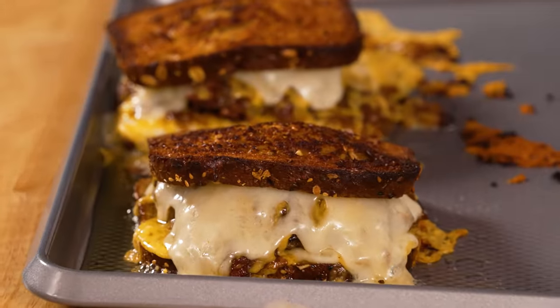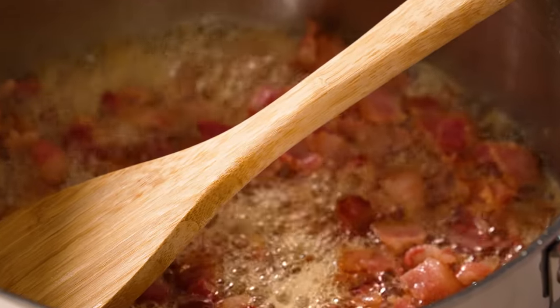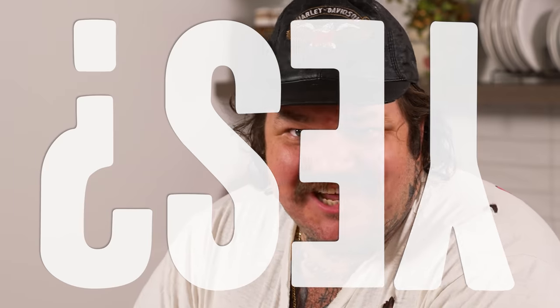I am gonna make something I've never made before. We're gonna make a patty melt. I have never in my life, somehow, for some reason, made a patty melt. But in my mind, a patty melt is a grilled cheese with a burger inside of it. Let me know in the comments, you fucking idiots.